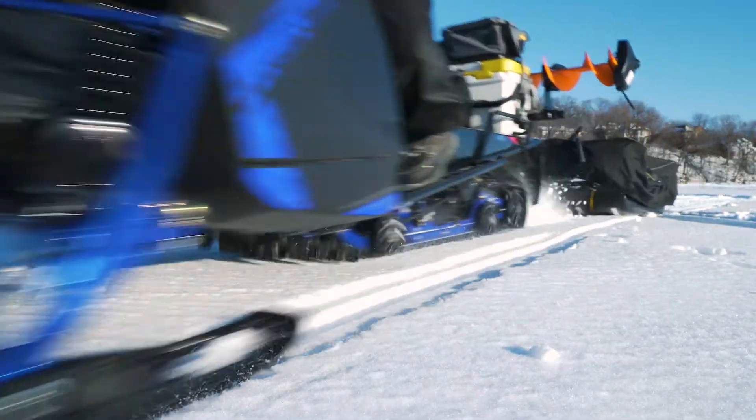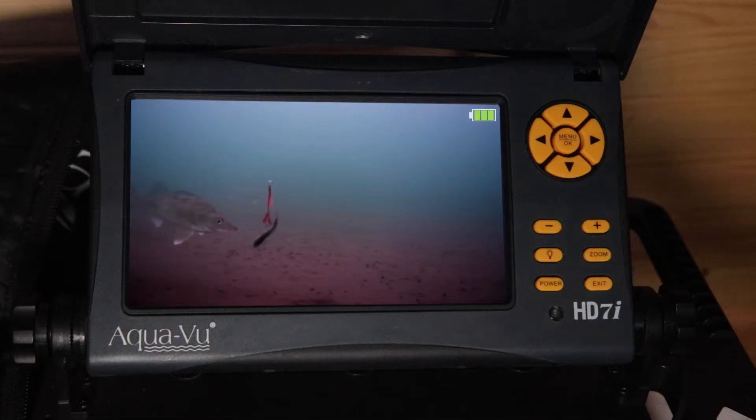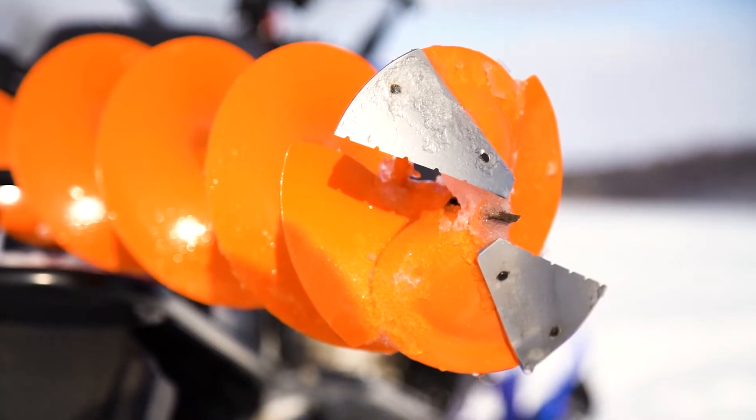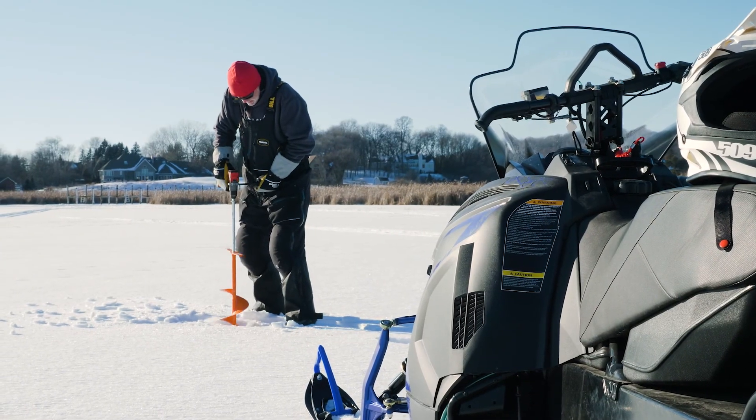I like the 4 and 5-inch units when scouting with my underwater camera, and the larger models when targeting panfish, walleye, and pike. My 6, 7, and 8-inch Scout units are all equipped with optional serrated curved blades to cut fast.